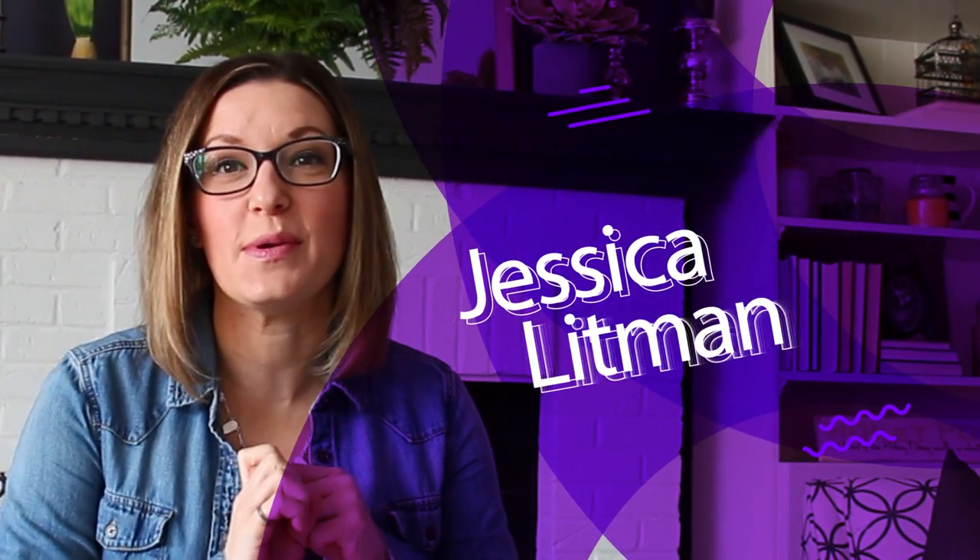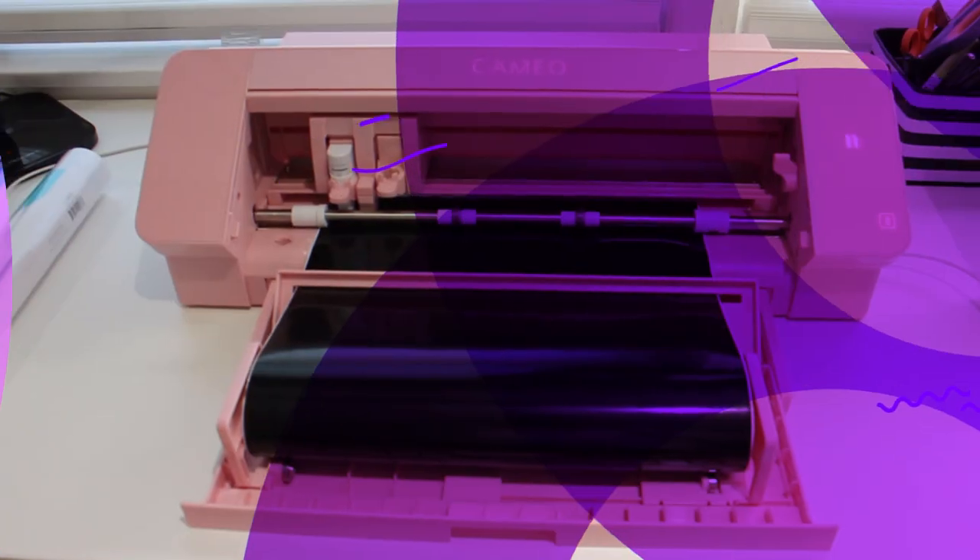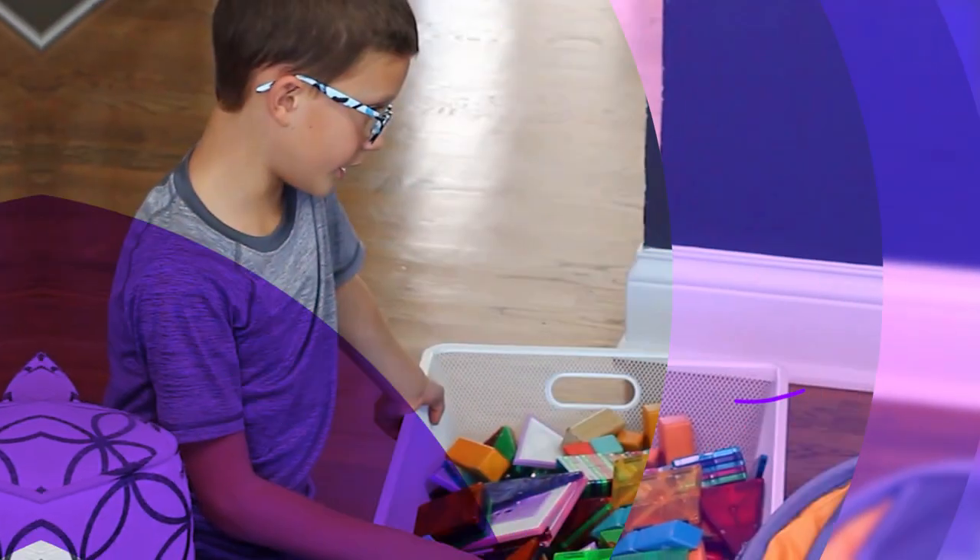Hey there, I'm Jessica, the Organized Mama. I'm a family organizing expert that helps you with tips, tricks, and tutorials the entire family can do.